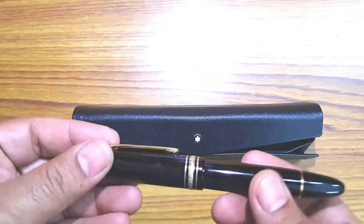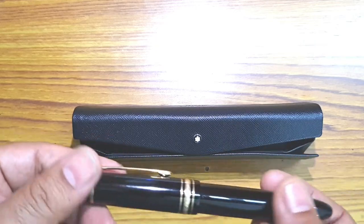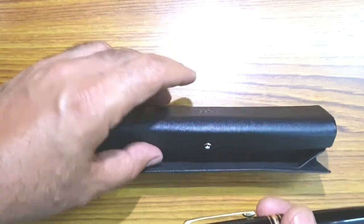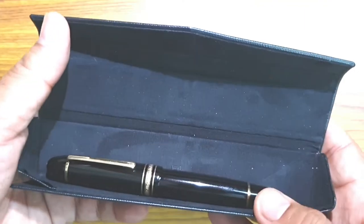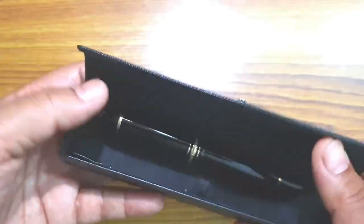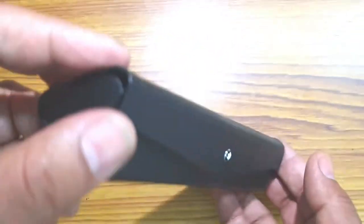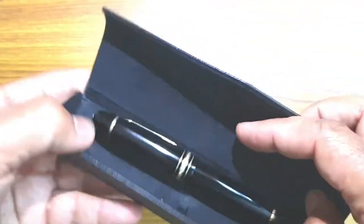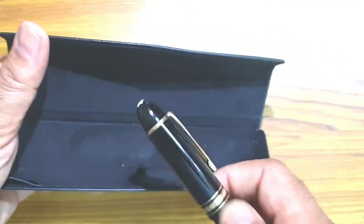The reason I bought this was to accommodate the Montblanc 149. I believe the Sartorial sleeves are also decent for them as I checked on the Fountain Pen Network, though I haven't tried those. I bought this from a brick-and-mortar retail store, and it serves my purpose well. This is a 146 and there's pretty good space around it inside.